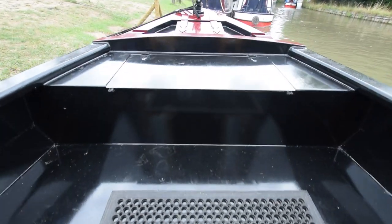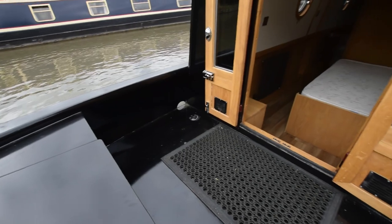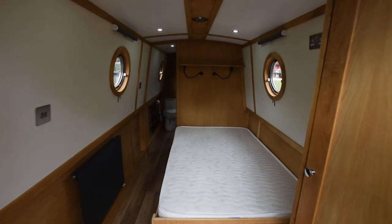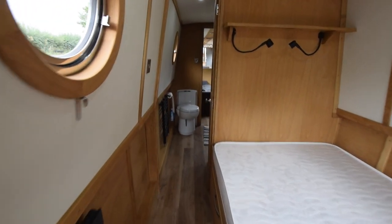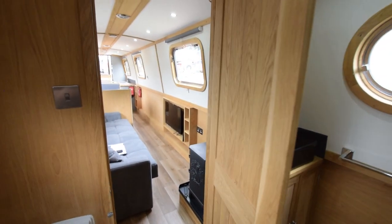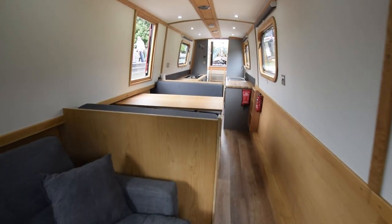The engine's only got 72 hours on it. The bow thruster is in that locker — she's got a 75 kg Vetus bow thruster. Nice glazed front doors. Very tidy, this boat. The gearbox is a PRM 150.